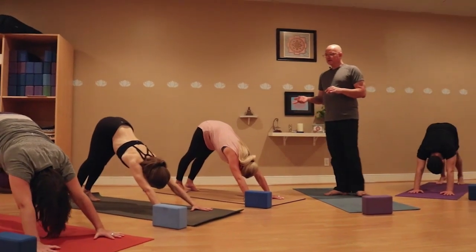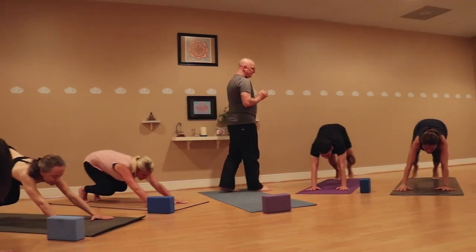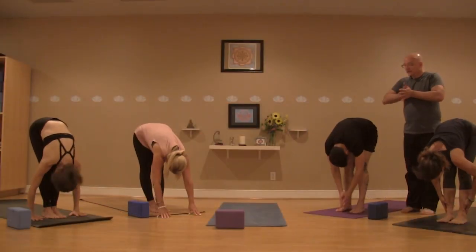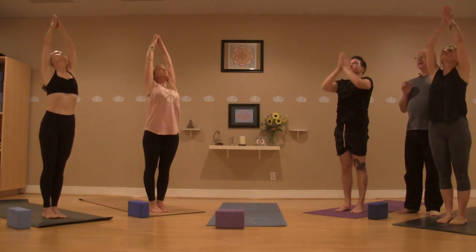On the next inhale, lifting up the heels, a little bend in the knees, looking at the top of your mat. Exhale, step or jump to the top. Halfway up on that in-breath. Exhale, fold. Prayer hands at the heart with a long spine. Inhale, sweeping all the way up, keeping the arms overhead on that exhale.